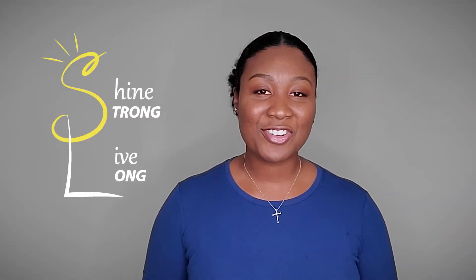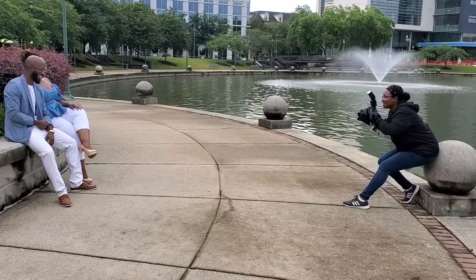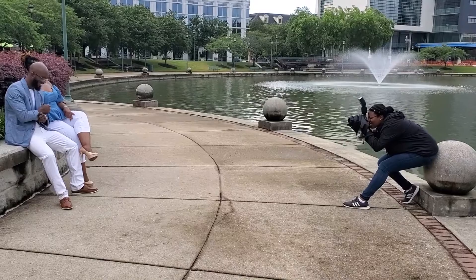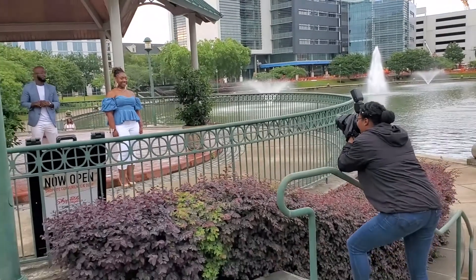This is Christina Eve, welcome back to my channel Shine Strong Live Long. Today I'm going to take you along with me on a photo shoot job where my sole purpose was to distract my client's girlfriend long enough for him to secretly get the family in place and get down on one knee to propose. Here are five tips for photographers to make sure your client is happy and the proposal goes well.